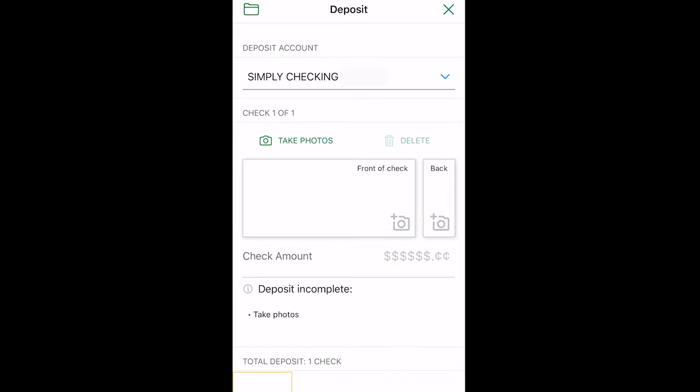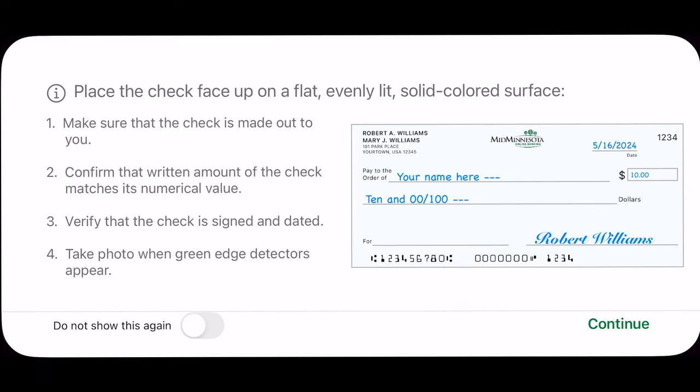Next, you will need to take photos of the front and back of the check. You can either click the Take Photos icon or click on the front of check or back area. You'll want to turn your screen so that it is horizontal for the next step.